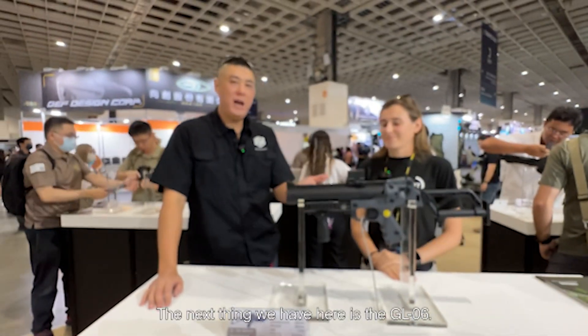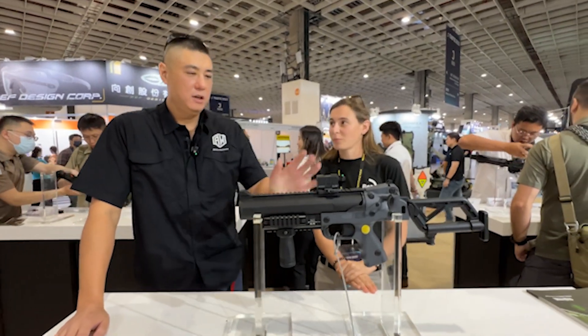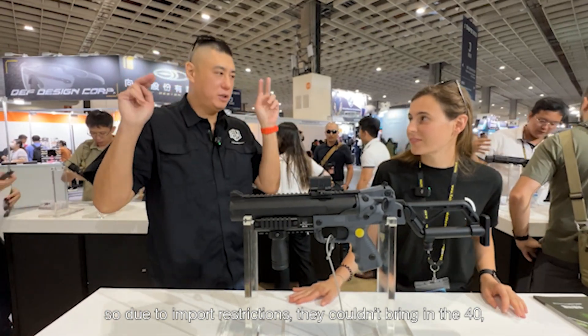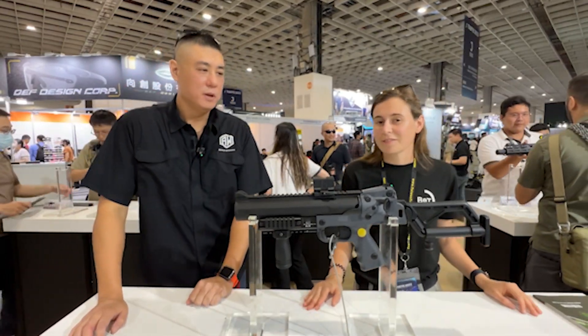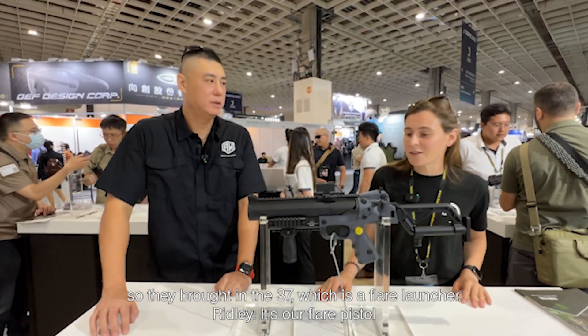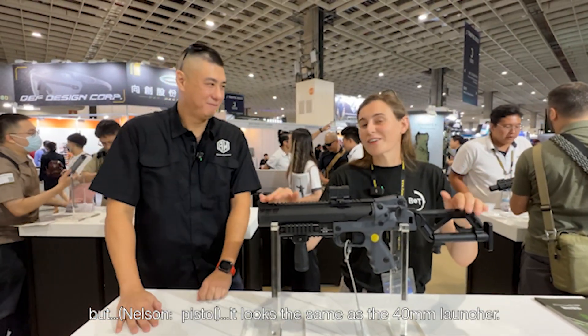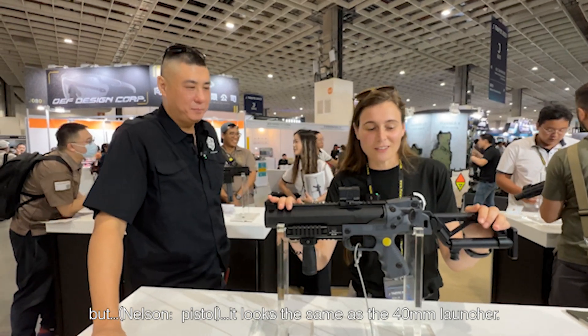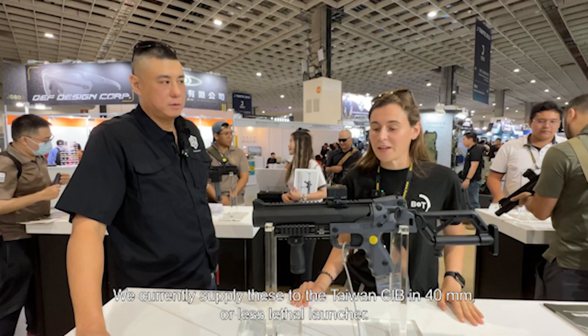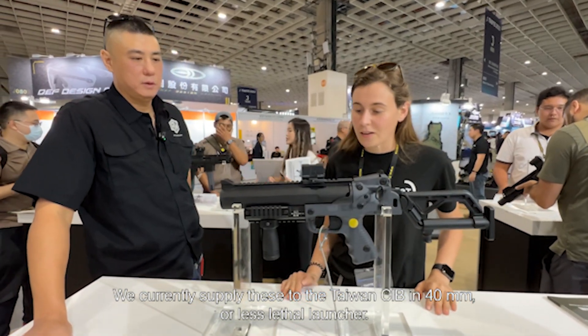The next thing we have here is the GL-06. This is a 37mm? Yes. So due to import restrictions, they couldn't bring in the 40mm. So they brought the 37mm, which is a flare launcher — that's our flare pistol — but it looks the same as the 40mm launcher. We currently supply these to the Taiwan CID in 40mm as a less-lethal launcher.